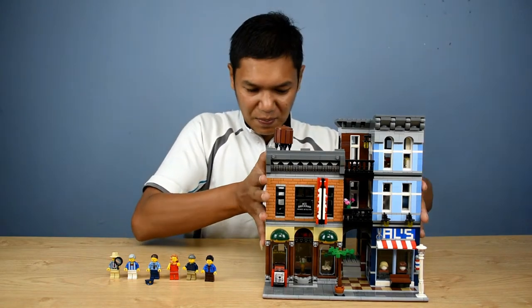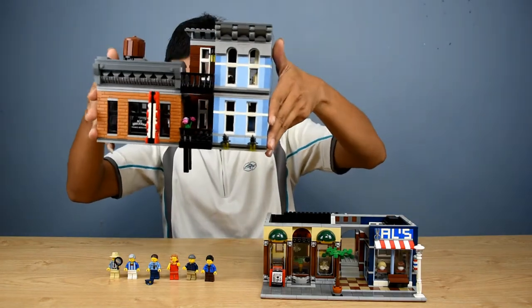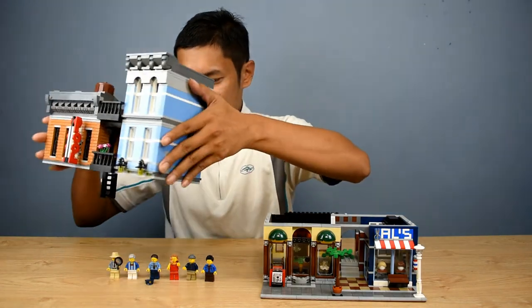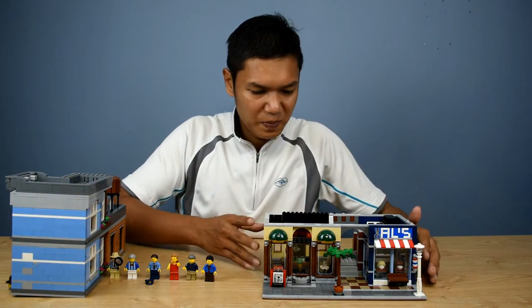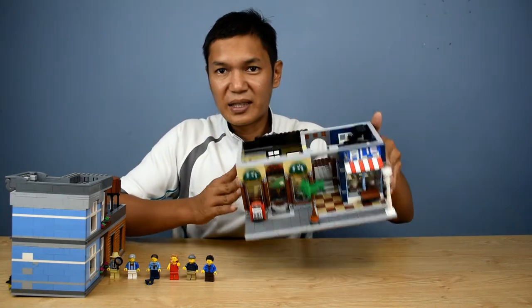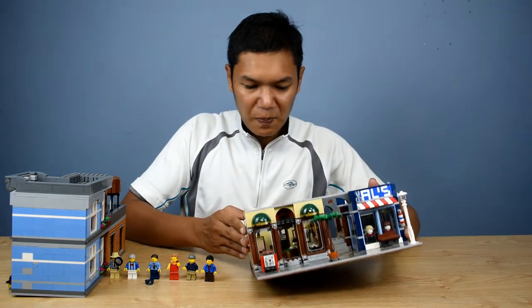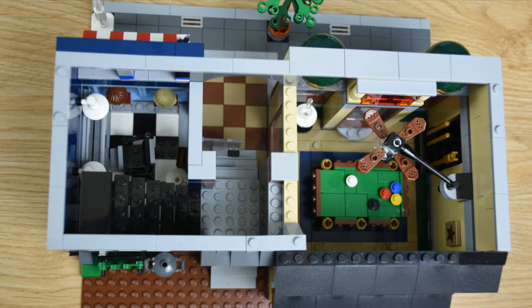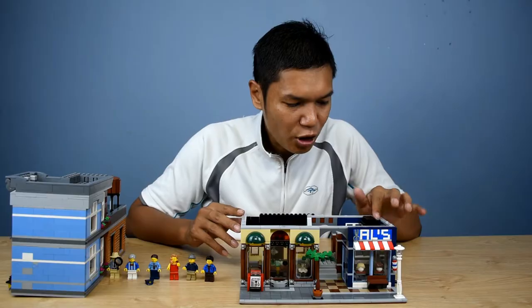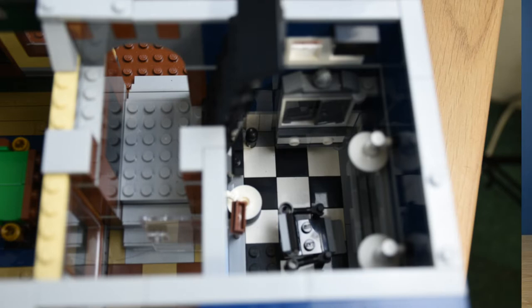Let's open the bottom part - this is the ground floor. It comes apart very easily, and you can see the stairs in between. Looking inside from the top, you have a fan, a pool table inside, and the door is detailed - you can open it. Then you have L's shop, which is a barber shop. You have the broom, the hair, and there's a mirror as well. Two lamps in front - if you could light them up it would be quite nice.